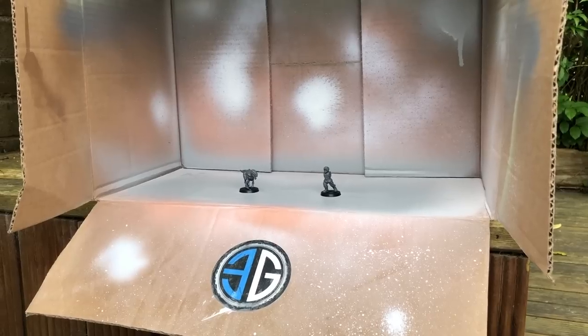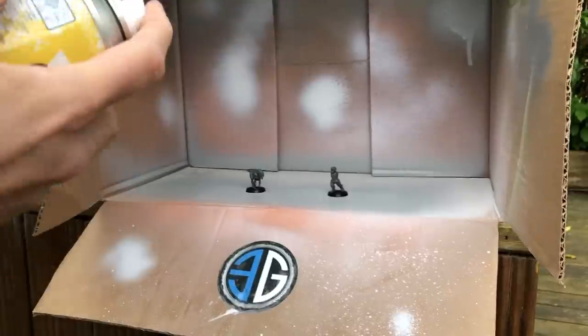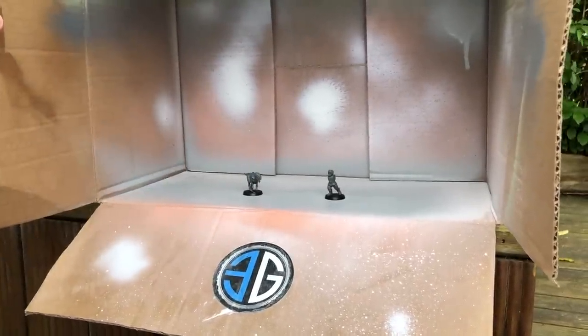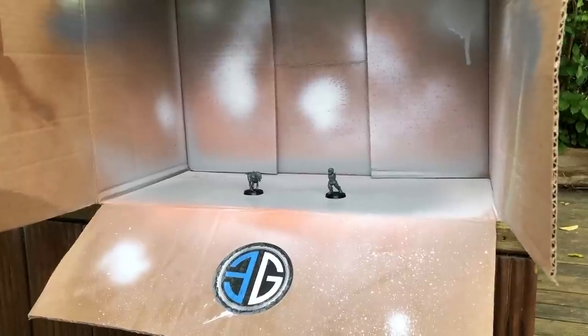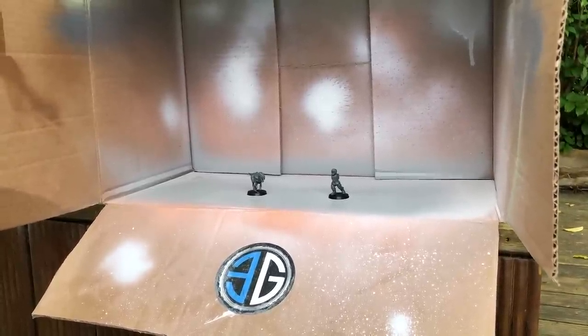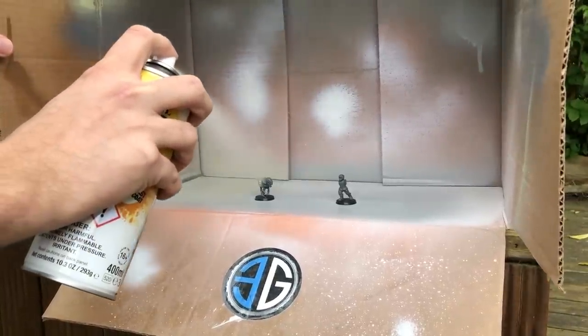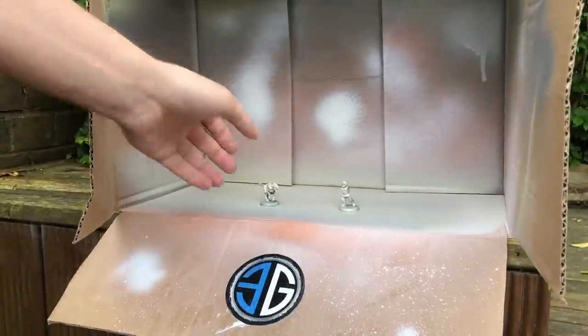The important thing here, guys, is to remember to apply this the same as you would any primer — nice and evenly, left to right, get all the different angles from above, from the sides, all the angles you can get, and get a nice even light coat as best you can. And then once you've finished with the primer, it's been asked in the comments a couple of times why we turn it upside down — that should empty any of the remaining paint from the nozzle and clear it, stopping it from jamming the next time you use it.